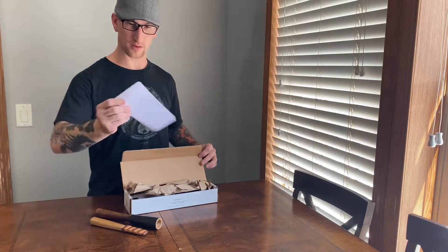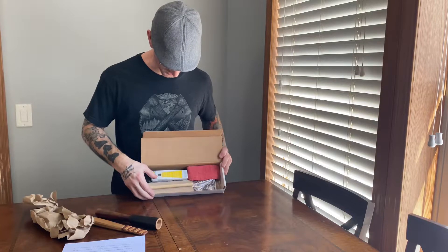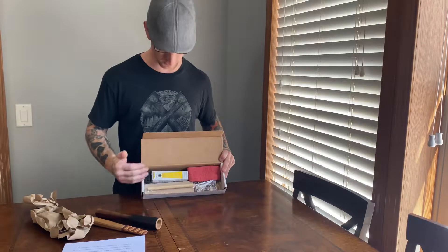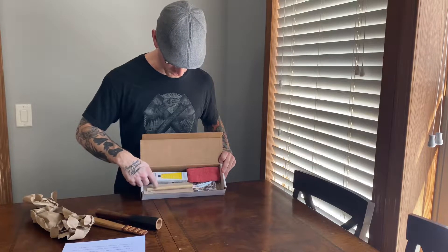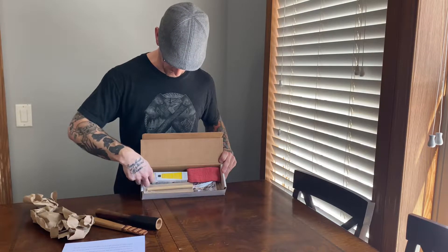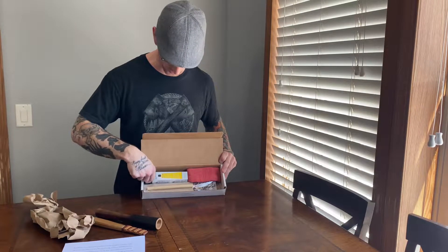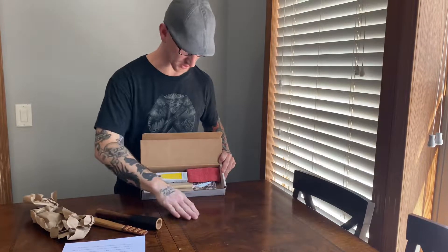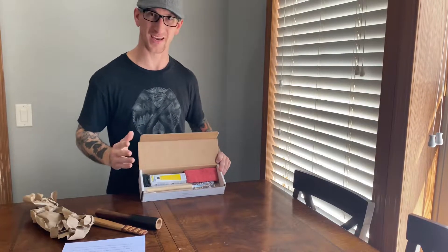I figured I would show you guys what it comes with — a set of instructions and everything you see here, which is basically Tormac honing paste (which is not cheap, as most of you probably know), an MDF paddle, a wooden dowel, an anti-slip mat that's all rolled up and goes underneath your paddle so it doesn't slip on the table, and a shop towel — just because Tormac paste can tend to get messy.